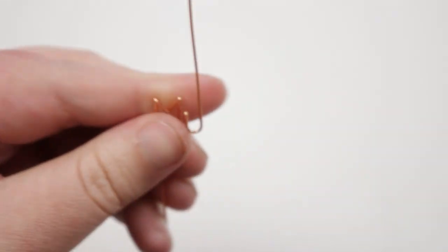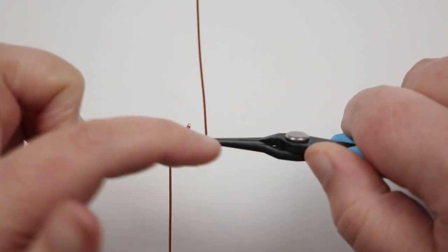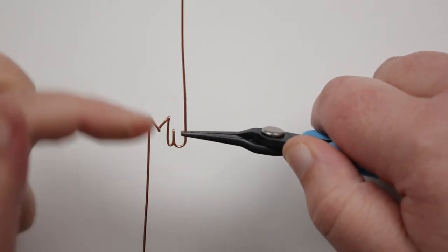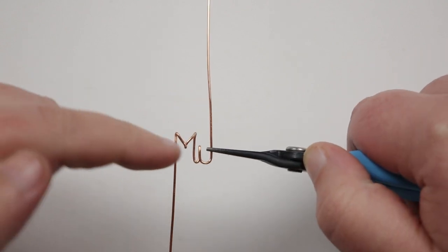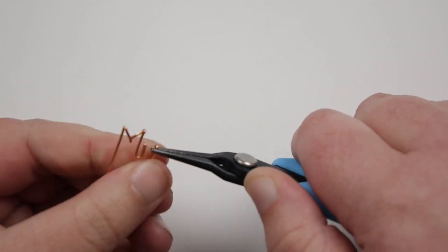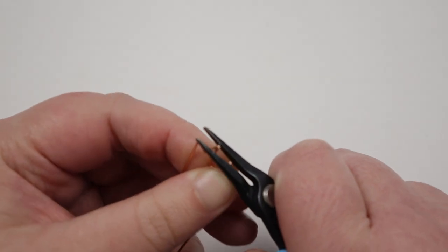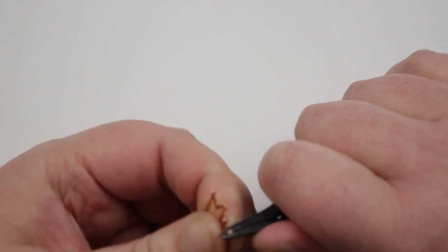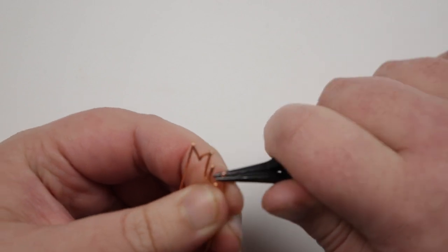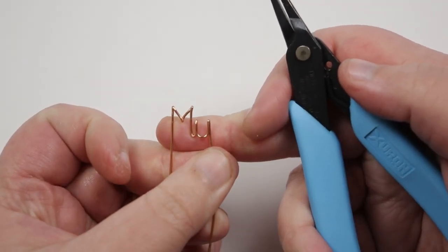I grab my tweezer nose pliers to finish off the U. The other side also needs a top the same as the first side, but we also need to start making the transition for the next letter. I place my pliers so that once the wire is bent it will equal the other side — slightly below because bending adds a little height. I bring the wire behind and tighten that up. That tightening adds just a tiny bit of height, so I get it nice and tight and then adjust — that's now the top of the U on both sides.